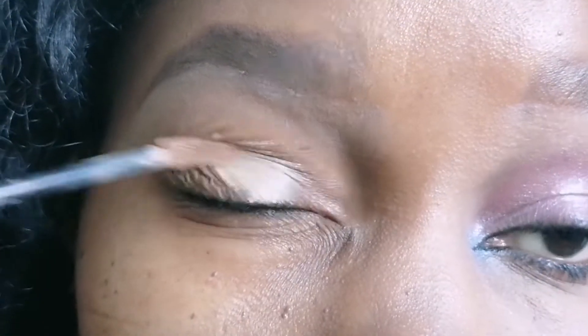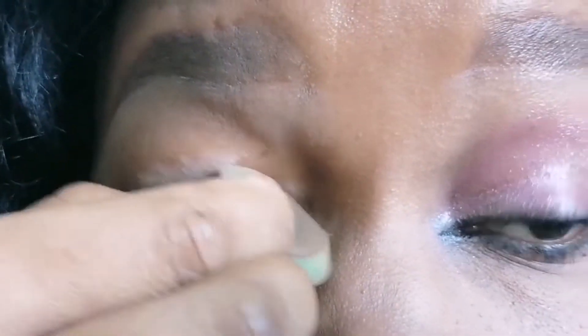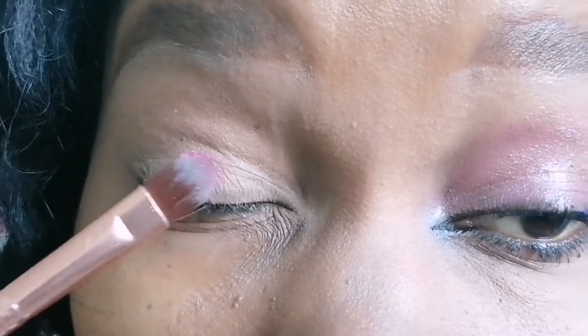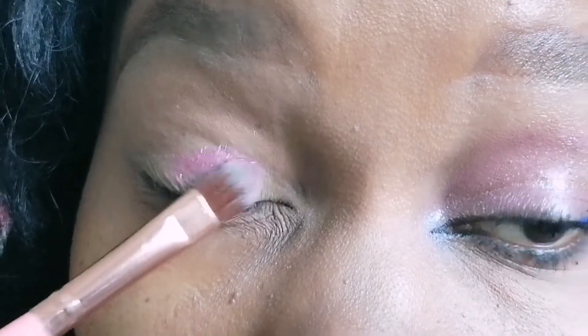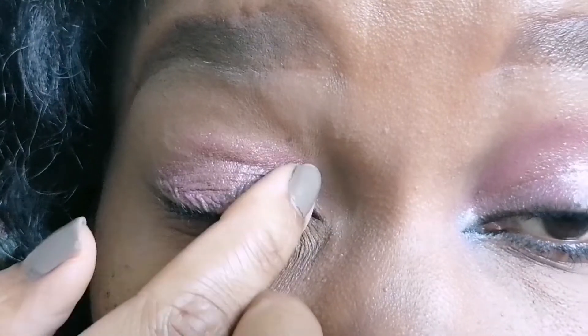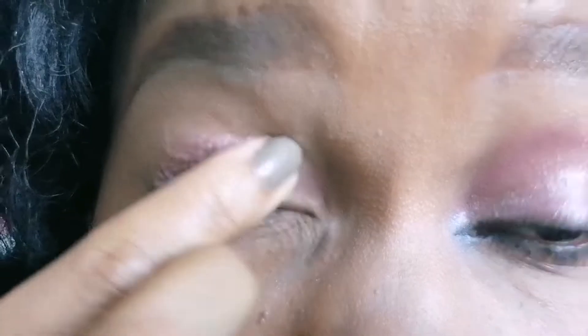Hello guys! How are you doing wherever you are? I hope you are doing great. I am super duper fantastic over here. Welcome back to my channel. For those who are new here, Karibu Sana, my name is Maria Messi. If you haven't yet subscribed, please consider subscribing. And if you like this video, kindly give it a thumbs up and let me know what your thoughts are in the comments section below.